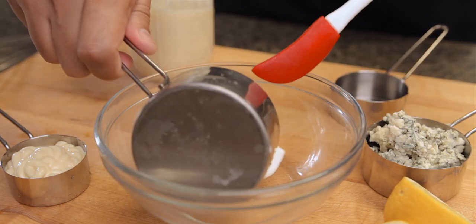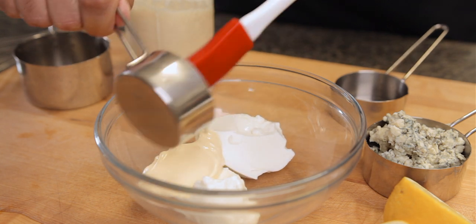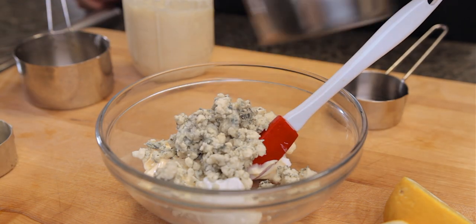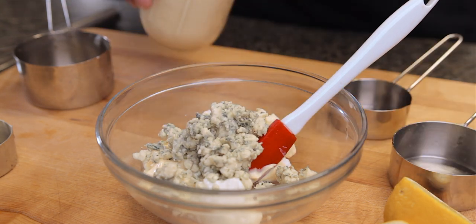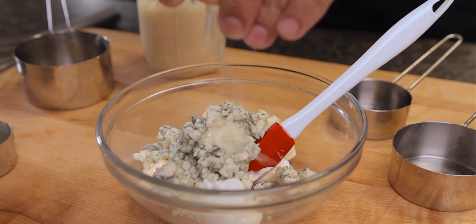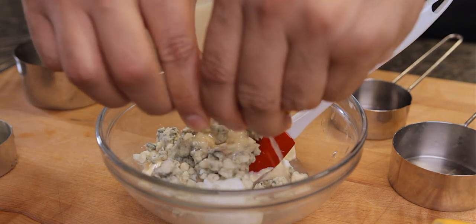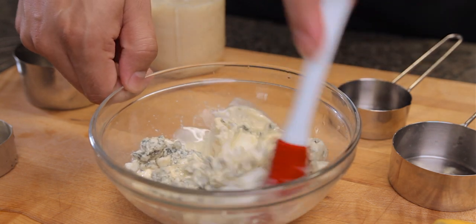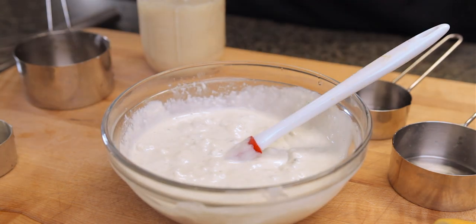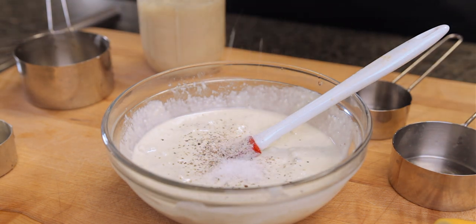Now on to the blue cheese dip. I'm adding half a cup of Greek yogurt here, but feel free to use sour cream. Add two tablespoons of Japanese mayo, half a cup of blue cheese crumbles, one tablespoon of white vinegar, a teaspoon of garlic paste, and the juice of one lemon. Mix it really well and make sure there are no gigantic pieces of cheese floating around in there. Add salt and pepper to taste and then place this in the fridge to cool for a little while.